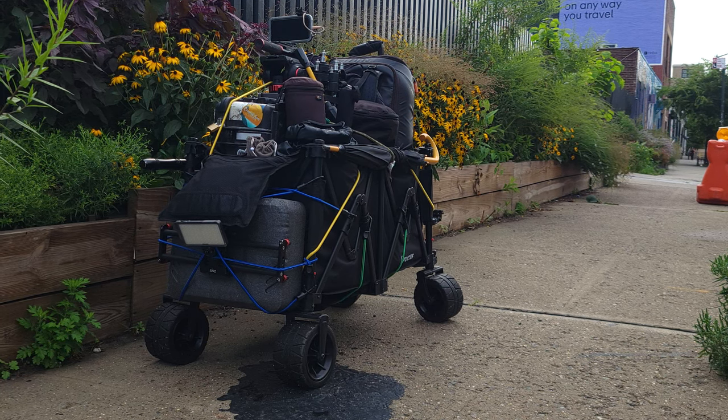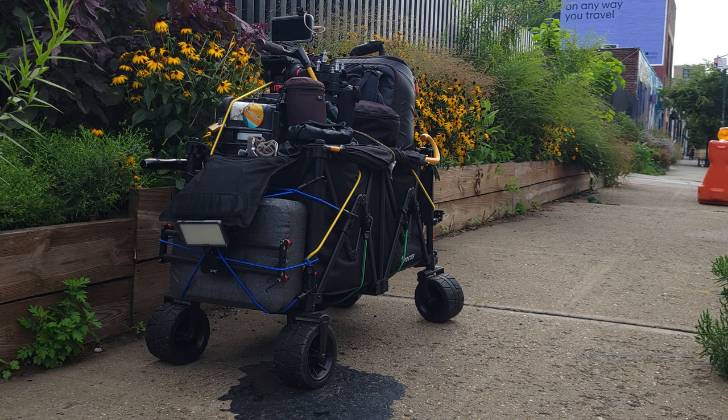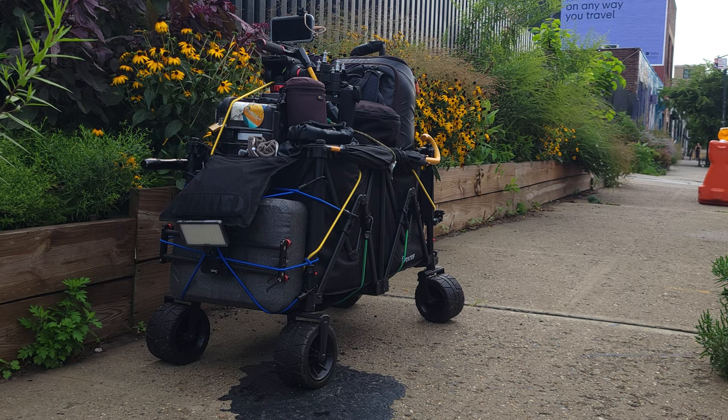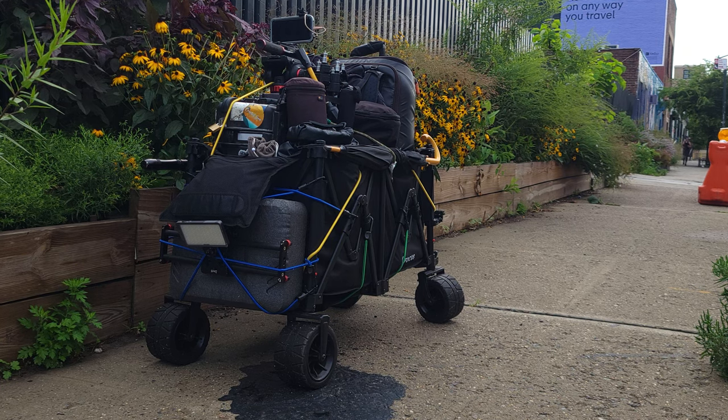Hello everyone, I'm the Panda photographer and I purchased this wagon off of Amazon with my own money. Disclaimer: I'm making this review to let everyone know that in the last eight days of having this wagon, it has shown some very inconsistencies and problems, and I wanted to share my experience.